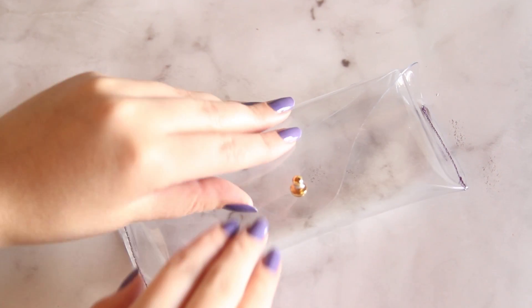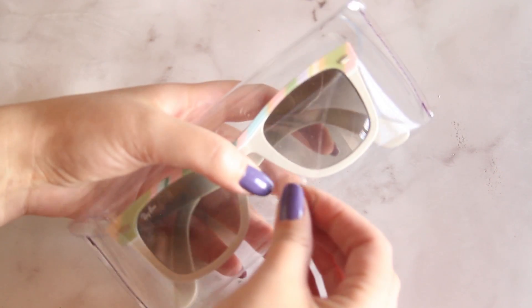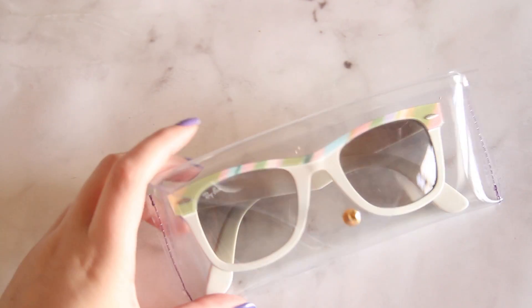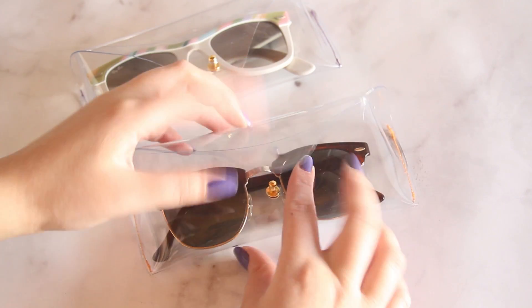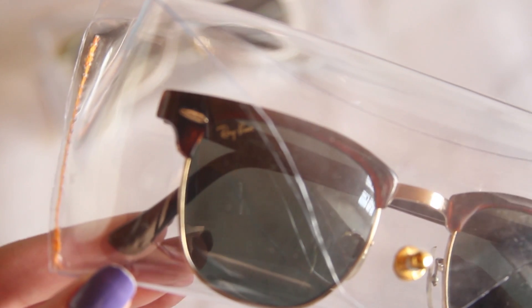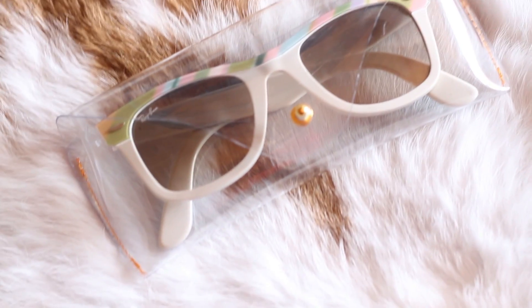Y ya está el estuchito listo para que le pongas tus gafas preferidas, o en verdad todas las gafas. Sinceramente este vinilo es súper barato para que puedas hacer de todos para todas tus gafas. Lo que más me gusta es el detallito del hilo de color. Yo hace mucho tiempo tengo una obsesión por las cosas transparentes. Hace mucho, cuando estaba empezando el blog, hice un DIY de un sobre con vinilo pero en ese no cosía sino que todo era hecho con piolas — si encuentro el link lo dejo abajito, en verdad es súper fácil.